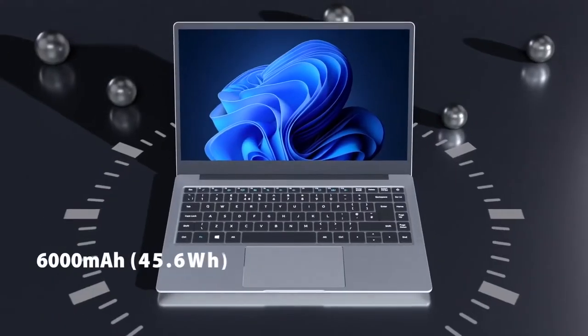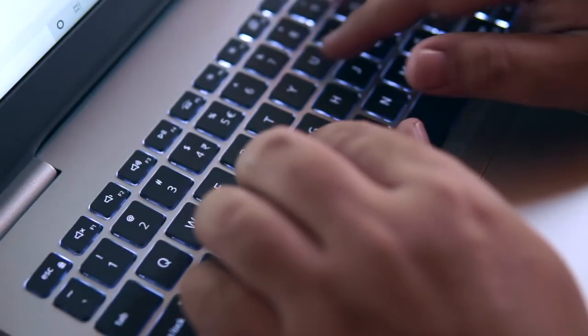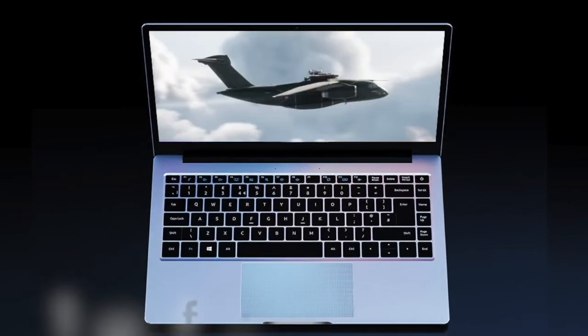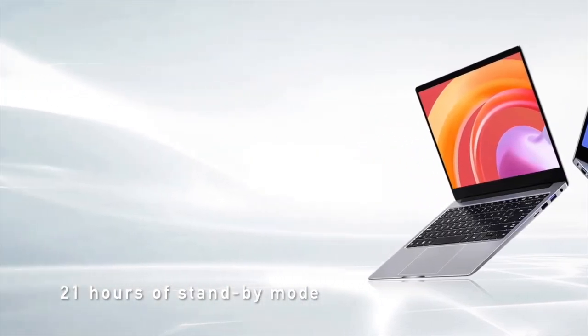The Acebook 1 has a 6000 mAh battery on board, giving around 10 hours of web surfing, 12 hours of video playback, 13 hours of office use and around 21 hours of standby mode.